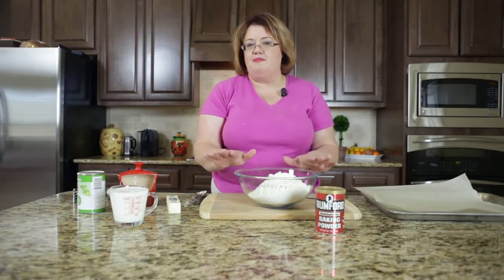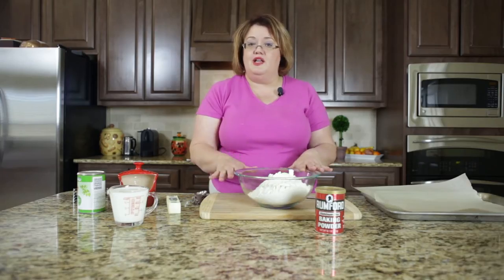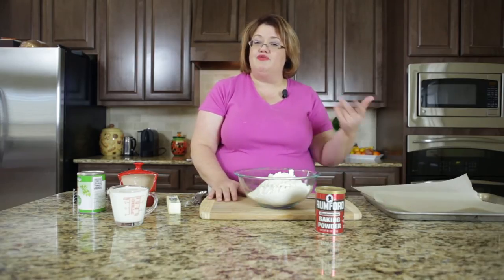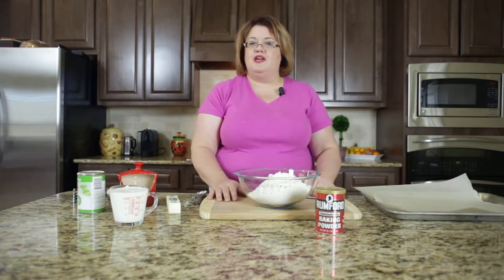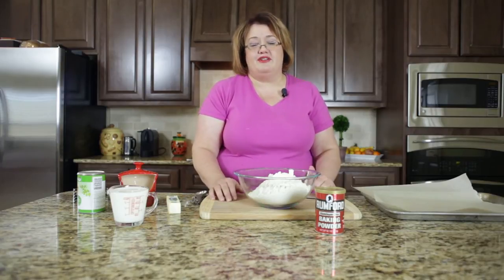We're going to go ahead and mix up our biscuit dough, then cut them all out, take them and freeze them. And then whenever we get ready, we can just take a couple out of a package and cook those whenever you like.